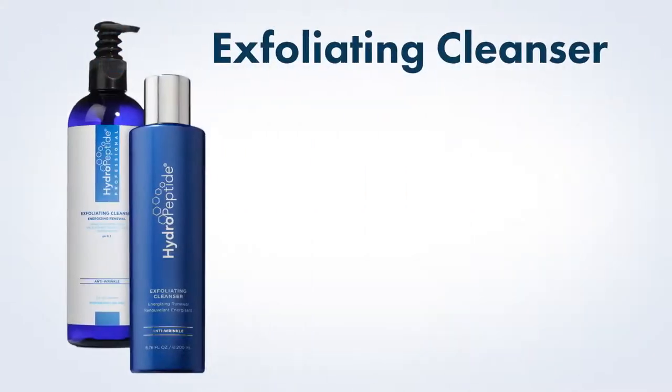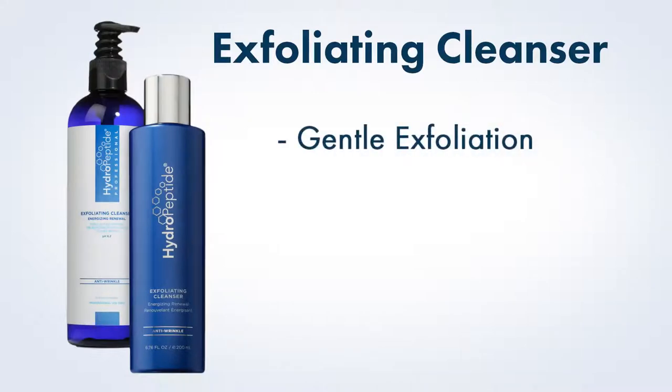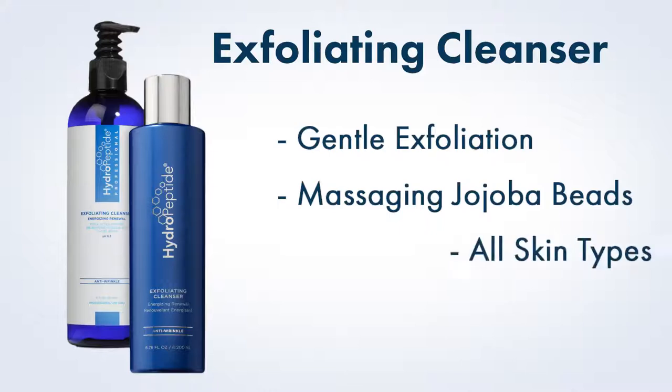Cleanse. Next we will perform the main cleanse of the facial. If your client is extremely sensitive, you may omit this cleanse step. Exfoliating cleanser provides gentle physical exfoliation with eco-friendly massaging cohova beads for all skin types.